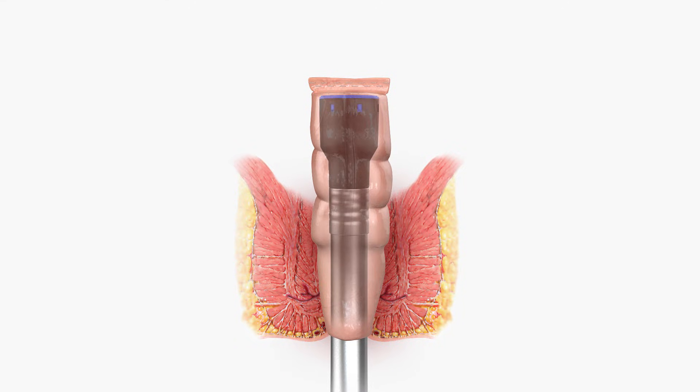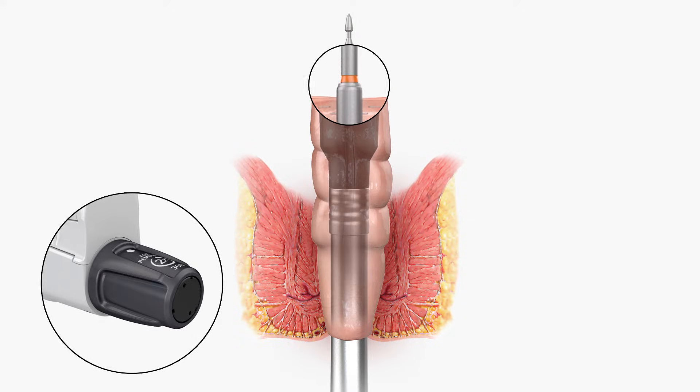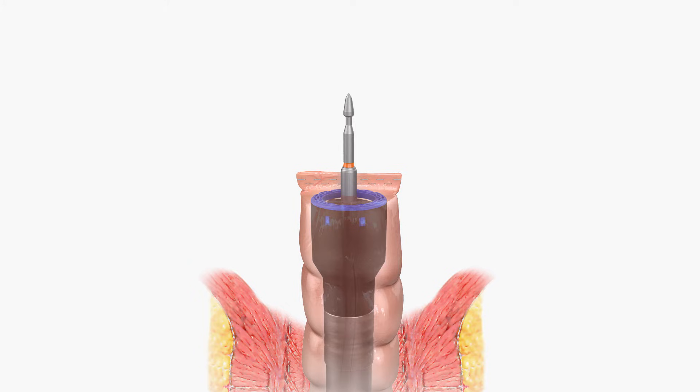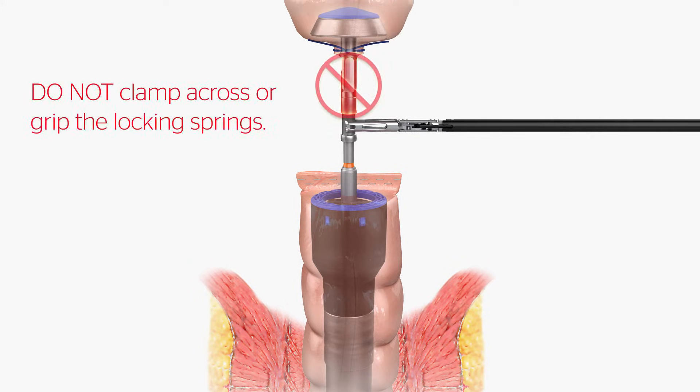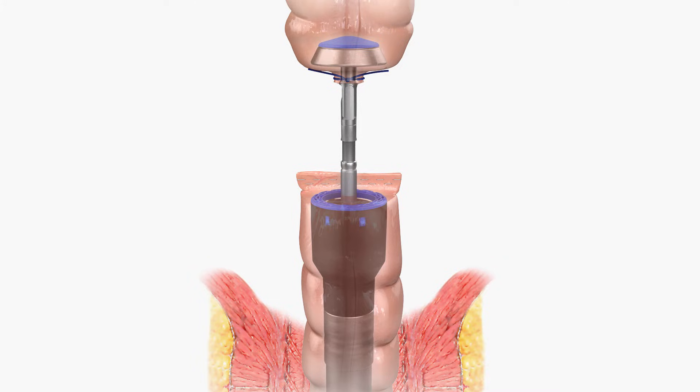Fully extend the device trocar and pierce the distal transection site with the trocar by rotating the adjusting knob counterclockwise. Continue to extend the trocar until the orange band is visible. Grasp the anvil grasping area and attach the anvil to the device trocar. Do not clamp across or grip the locking springs when attempting to attach the anvil. The anvil snaps into its fully seated position. The orange band on the trocar will be covered when the anvil is attached.